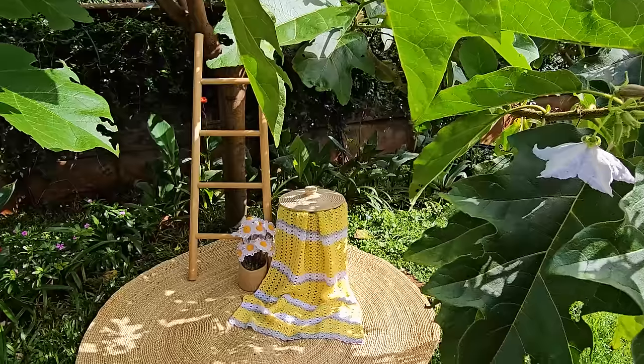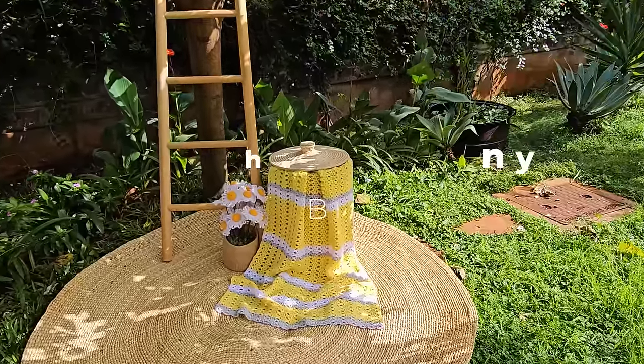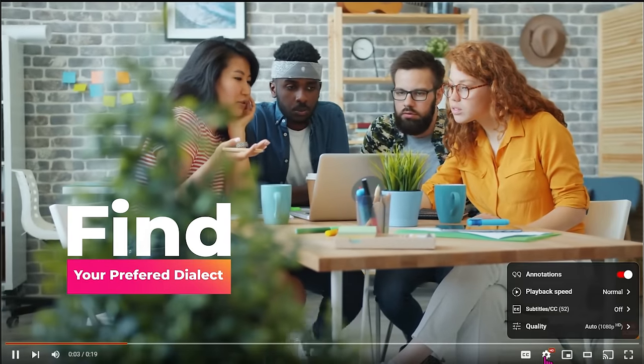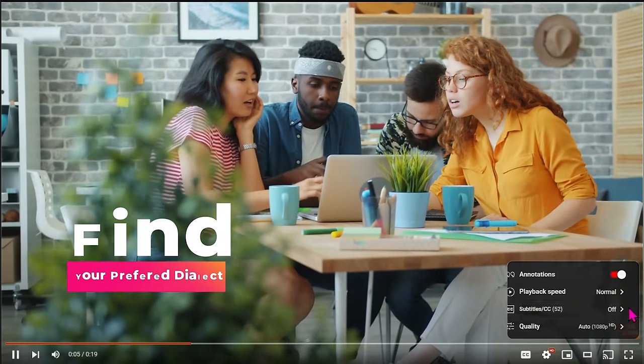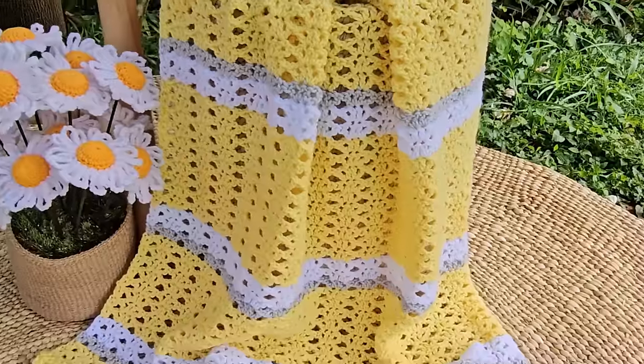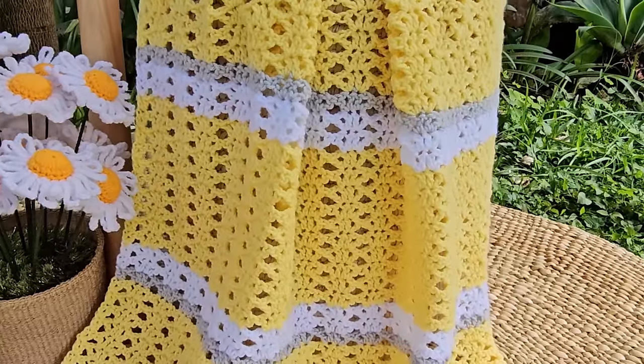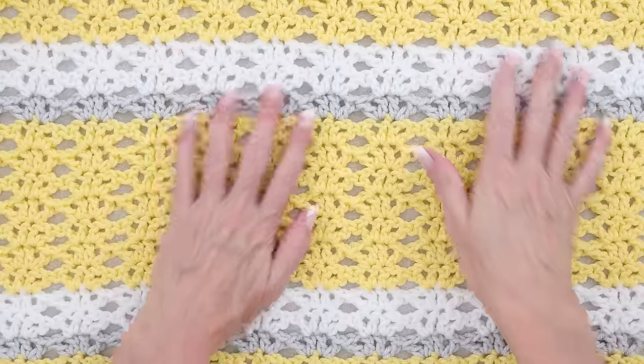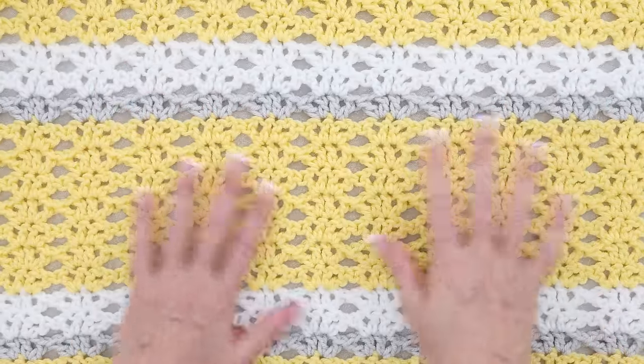Hi, it's Krista at the Secret Yarnery. Today we are making this gorgeous beached granny baby blanket. If English isn't your first language, you can click on the gear on the video and scroll through to find your preferred dialect. This easy-to-follow step-by-step crochet tutorial is available in both right and left-handed, so please check the description box below to find the version that suits you best.